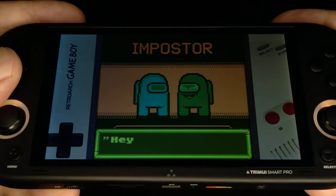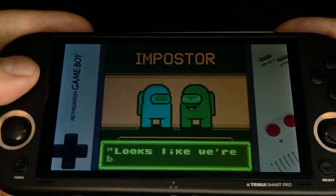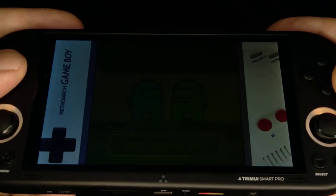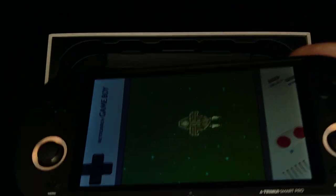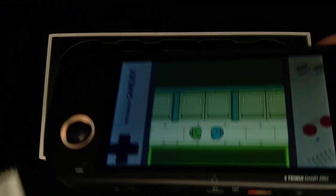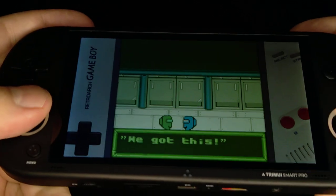I'll always have this one. Even though it's not a touch screen, it still catches dust.